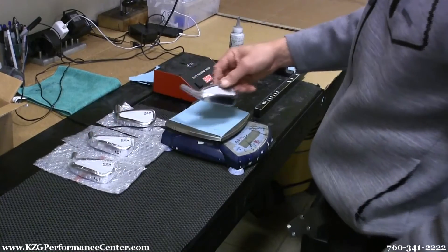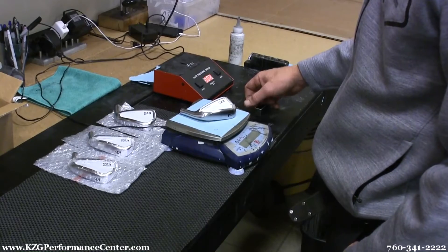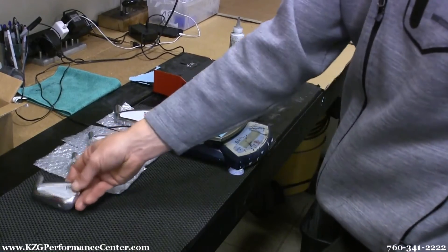To get the weight perfect, sometimes I have to drill weight out or add weight to give it that perfect balance of seven grams between each club. Shafts are no different — they come to us imperfect.